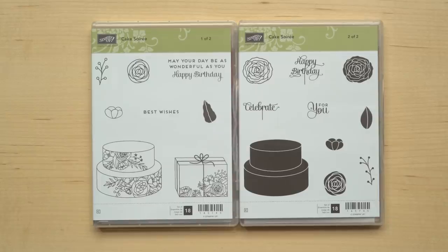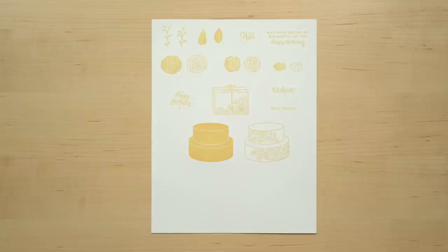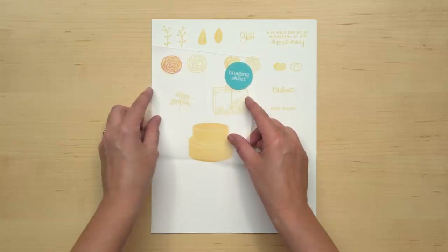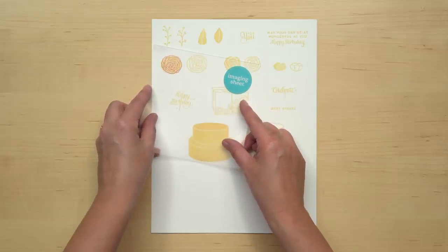Let's start by looking at the stamp set. The Cake Soiree stamp set includes 18 stamps, so it's a big set. It's hard to see how everything works together on the cases, so I stamped everything out for you. Let's talk about the greetings first. This is a very versatile set that will work well for just about any occasion that requires a cake. These flowers are pretty intricate and since this is a red rubber set, I would recommend having your Stampin' Majig handy because there isn't a lot of room for error on these, so you'll want to use it to line those up precisely.